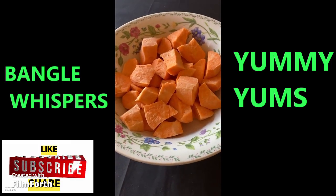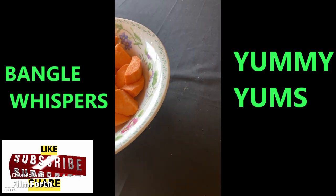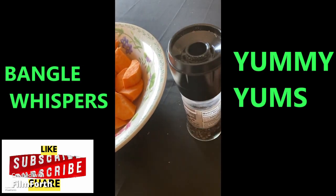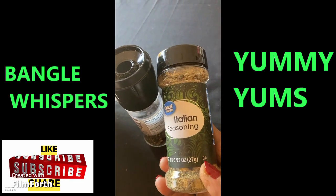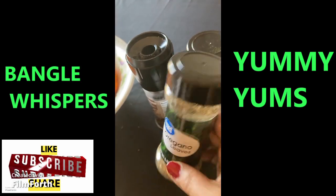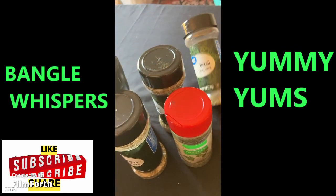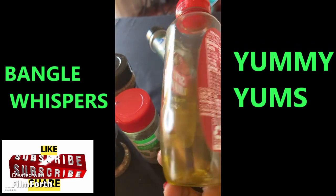You can add a pinch of salt if you like, but I'm not going to add any salt. The spices I'm going to add are black pepper and Italian seasoning mix, along with oregano, parsley, and basil.